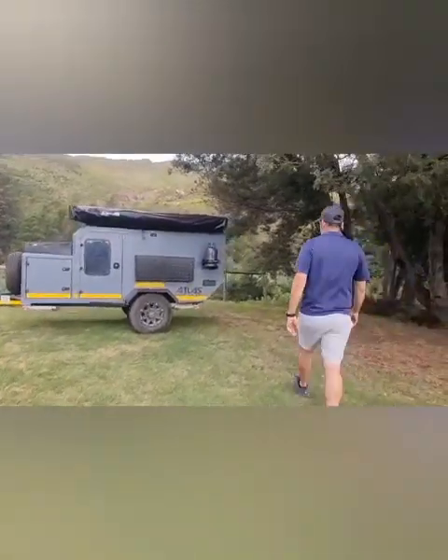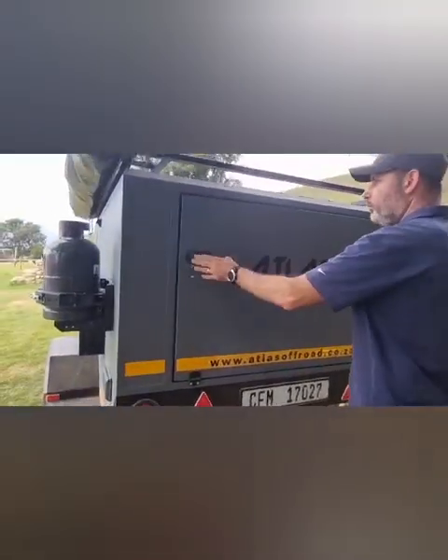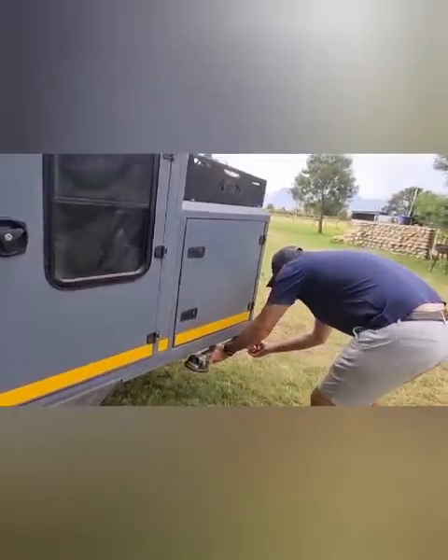Come join me setting up the Atlas ST2. We're first opening up the rear compartment. We need to get out the wheel spinner so we can put down the four stabilizer legs.